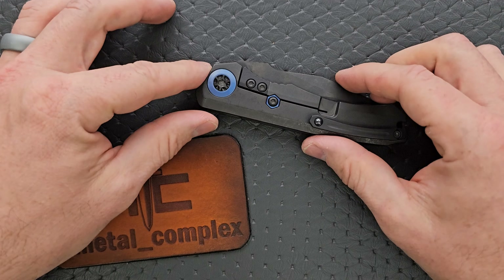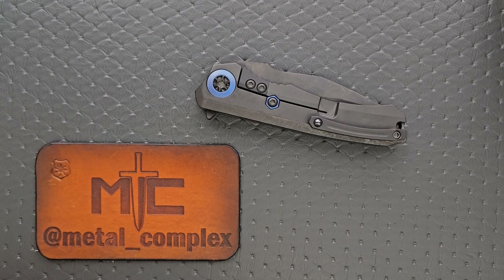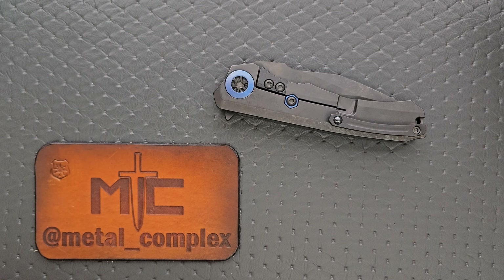People always get all bent out of shape about the price tag. Number one, this is USA made — not like, "we can call it USA made because the majority of it's made here and then we outsource as much as possible." No — as far as I understand with Heretic, it's like 98% of the knife is made here in the USA. This is not a large scale operation. They can produce knives on a decent scale, but this isn't CRKT, this isn't a Spyderco or anything like that. This is still what I would call a small shop operation, and making integral titanium framed knives here in the United States this way is an expensive process, period.